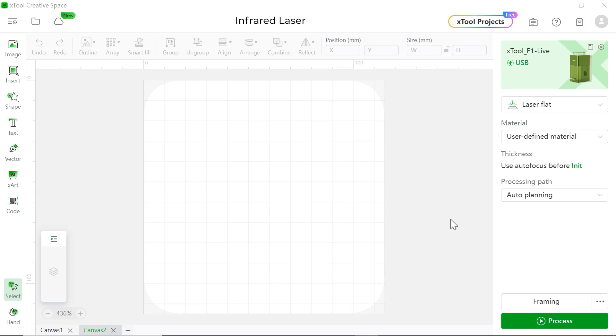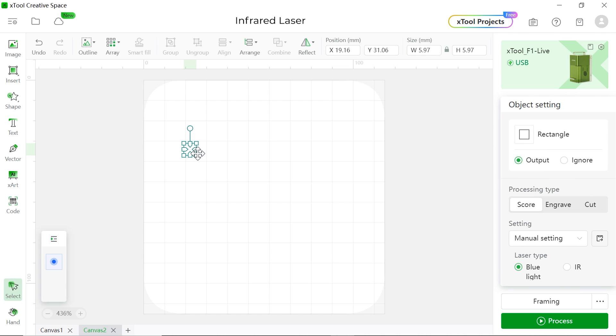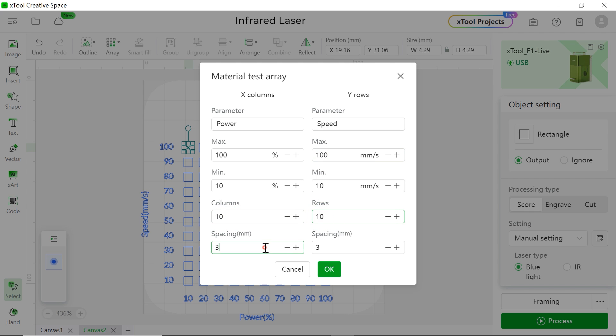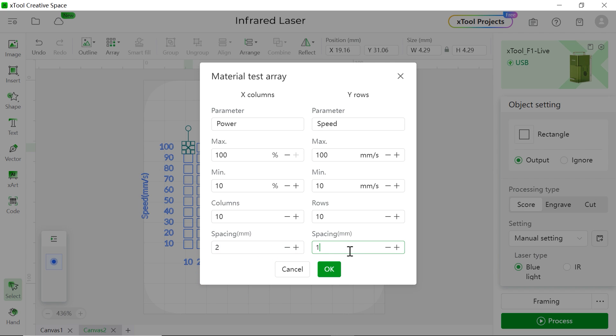Let's open xTool Creative Space. Let's insert a rectangle — remember to hold Shift on your keyboard to draw a square. Make it a little bit smaller. Then we're going to choose Array > Material Test Array. We're going to set up a speed between 10 to 100, 10 columns, 10 rows, two millimeters for the spacing of columns, and one millimeter for the spacing of rows.